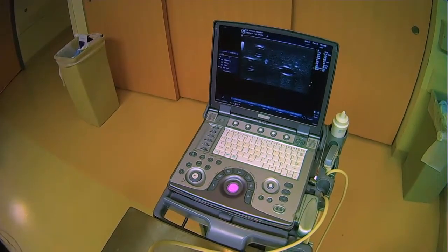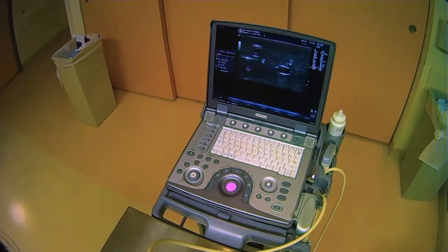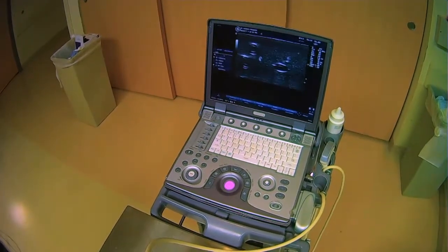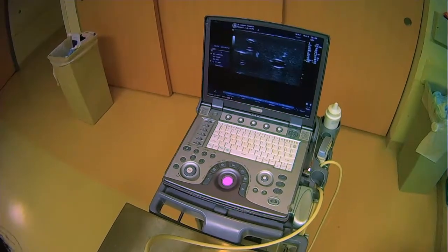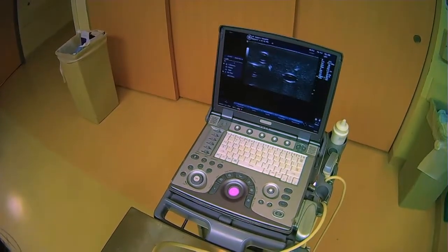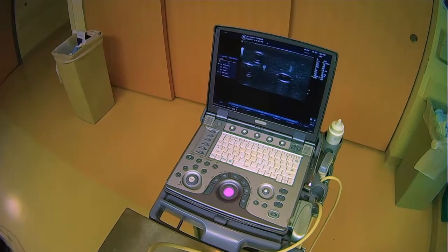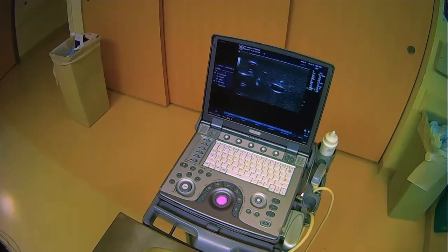Now what I want to do is I want to change the position of the needle. So I'm moving it closer to my body, because the left side of the screen is closer to my body as it matches up with the probe here. So I just want to change my orientation, and then go straight into the vessel like so.